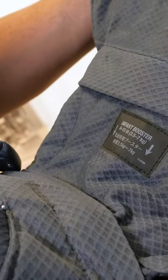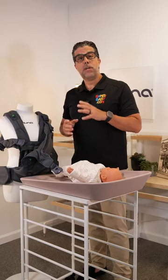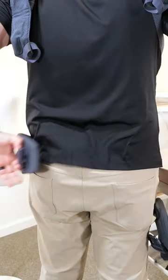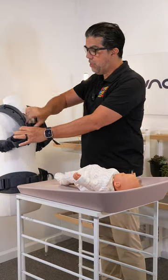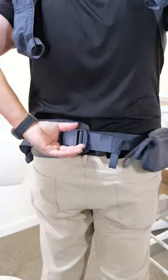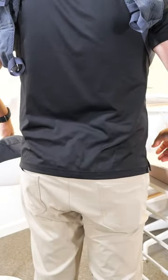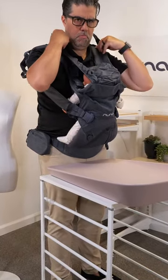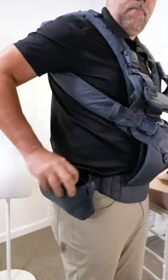The Nuna cuddle is definitely a contender in the carrier category because of its compatibility to different parents. It is super simple to adjust on the back, center chest sliding up and down. The two pull straps allow for broader shoulders and the click belt is a very easy one-touch click. It also has a cover for privacy for breastfeeding or for sun protection.